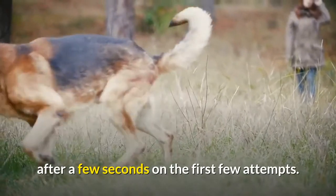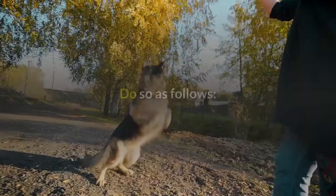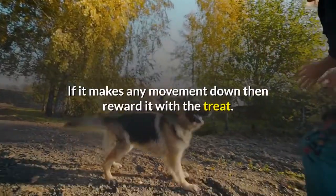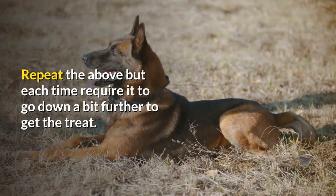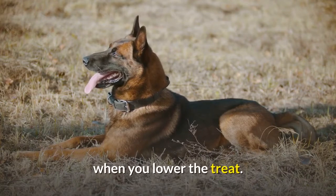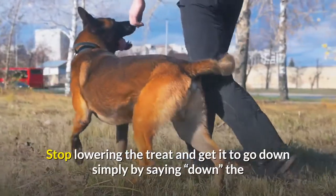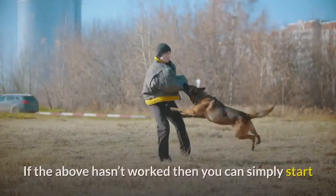Method three: if your German Shepherd won't go even partway into the down position, do it in even smaller steps. Say 'down' and lure it by lowering the treat below its head — reward any downward movement at all, even just lowering its head. Each time, require it to go a little further to get the treat, until it goes all the way down when you lower the treat. Then gradually raise the height you lower the treat to, until it goes down simply by saying 'down.'